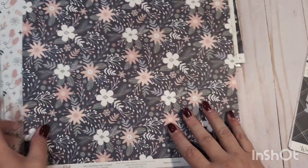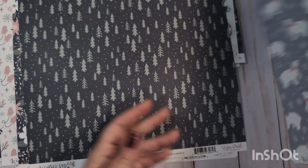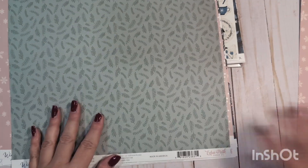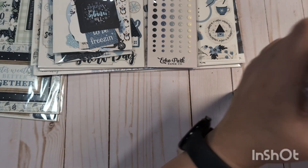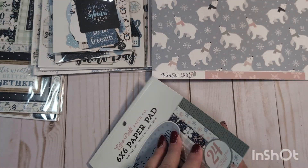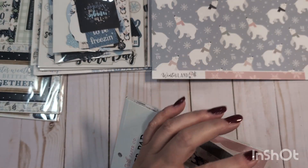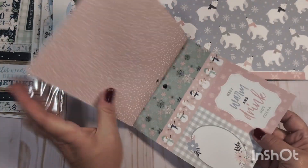I just tend to not do as much winter crafting as I would like, because typically right after Christmas I go straight into Valentine's. And I think that's why I just never used these, even though they are adorable. And then you get two of this one with the little polar bears. So that's the Winterland paper. You get a six by six paper pad — again, this is all unused, but I did open it when I hauled it to show on a video. So you get some double-sided papers in this paper pad.